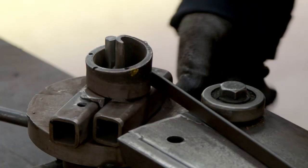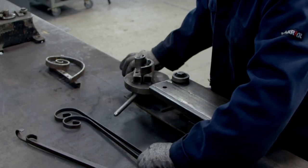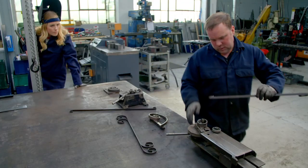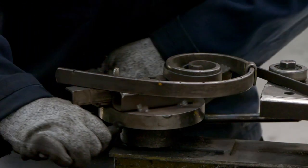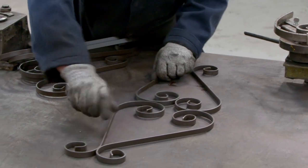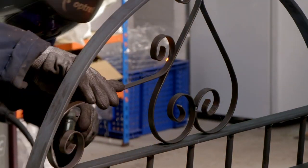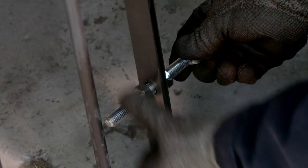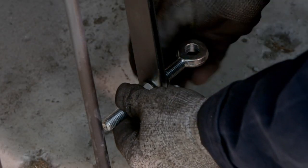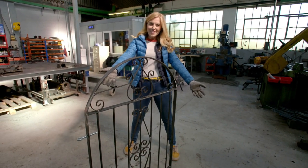Next, Adrian is creating a swirly pattern for the gate using a set of scrolling tools. These can bend steel into different shapes — I think it looks a bit like a snail. All that's left to do is weld the swirls into position and fix on the bolts. Ta-da! And here we have our finished gate.